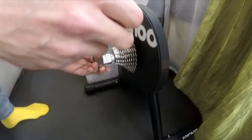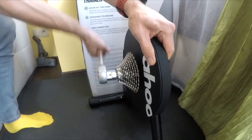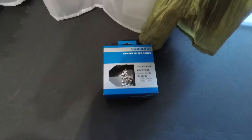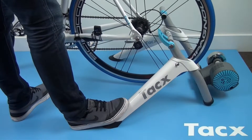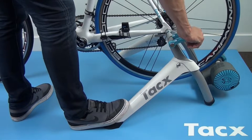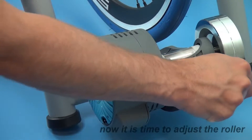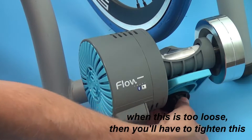Trenażery możemy podzielić na bardzo wiele sposobów, ale z naszego punktu widzenia najważniejszym podziałem będzie na trenażer tak zwany direct — gdzie bębenek jest w trenażerze, dokupujemy sobie drugą kasetę, jeżeli nie chcemy niszczyć tej, na której jeździmy na dworze — albo przekładamy z koła i zakładamy rower bezpośrednio. Oprócz tego mamy trenażery rolkowe, dużo tańsze, gdzie koło ślizga się na specjalnej rolce. Stabilizacja tylnego koła może być magnetyczna — głośniejsza, ale tańsza — albo olejowa — droższa, ale bardziej cicha. Z punktu widzenia Zwifta nie ma to żadnego znaczenia.